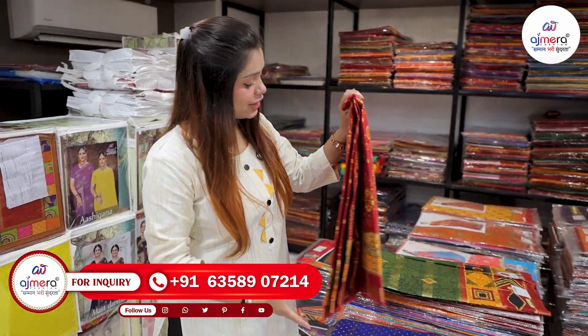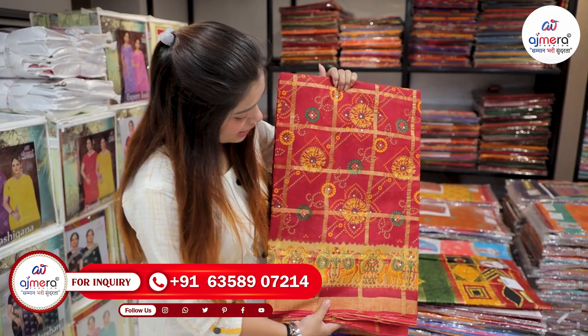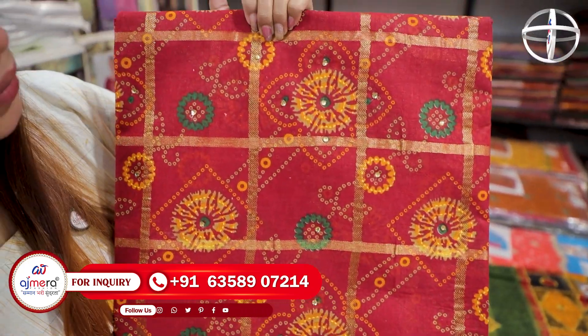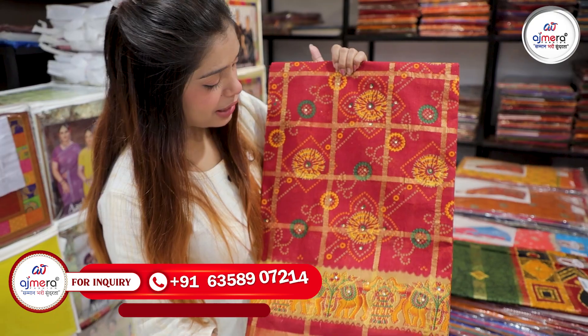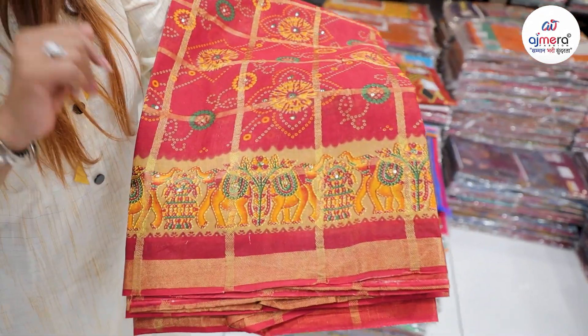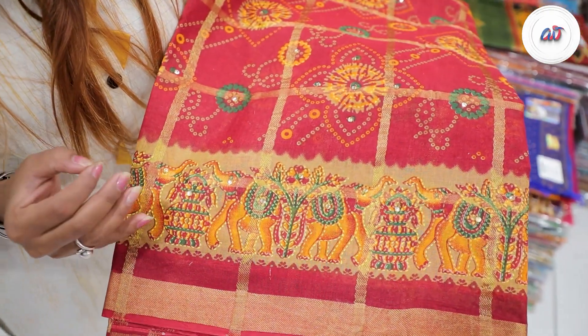If you want to purchase something, you can see it at home or visit the store. Any product you require, you can come to the store. You can see it on the border — the traditional border. Look at this border.